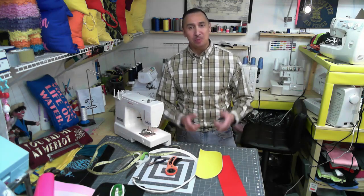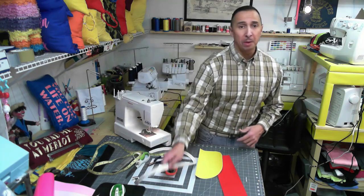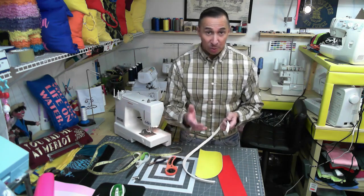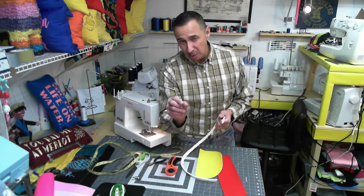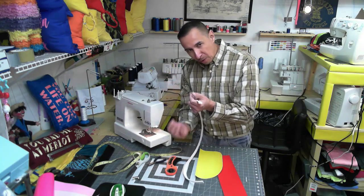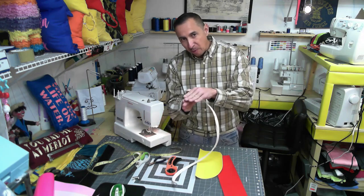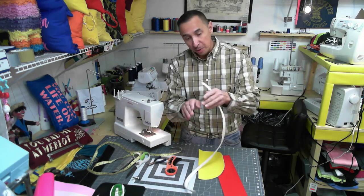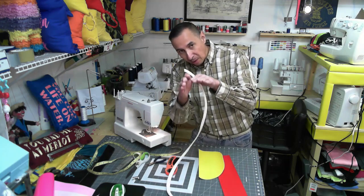Welcome everyone, I am the Seamstress. What are we doing today? We are working with piping. Piping is a material that you see on seats — on the edge, or even your car seat — you'll see there's a raised tubular vinyl that runs along your seat, and that brings two fabrics together, either on top of a surface. You can have different color piping, or you can have it right on the side, and that begins the ledge of something.